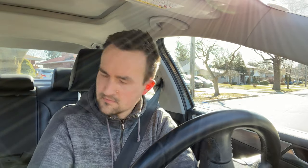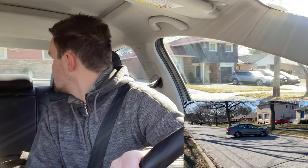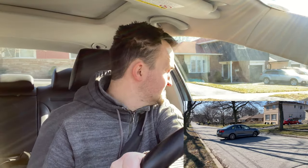Now you signal right and steer right all the way. Make sure you change your gear to reverse. When you're going backwards, you physically look at the back — you physically turn your head.